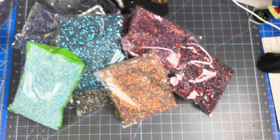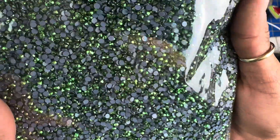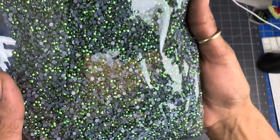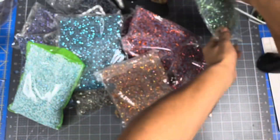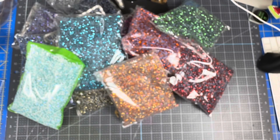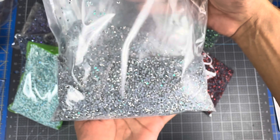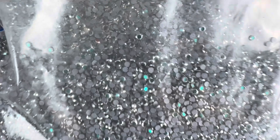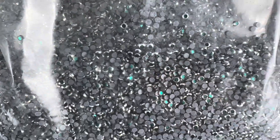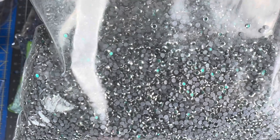And then I got the green hematite. The bag is broken. And I got the metal silver rim blue zircon. Oh my God, I'm going to have to show you once I put them in the jars. So let me do that and I'll be back.